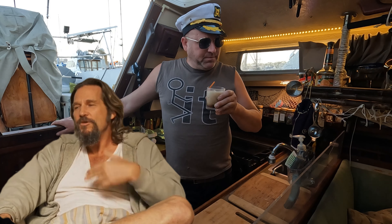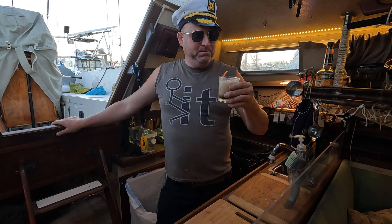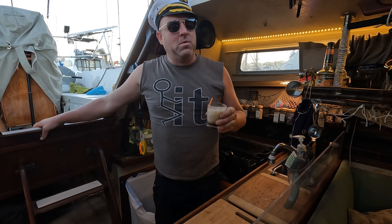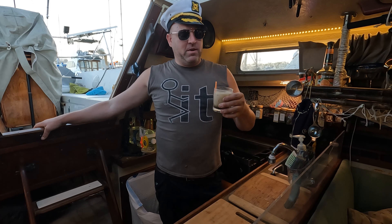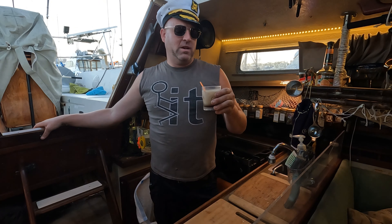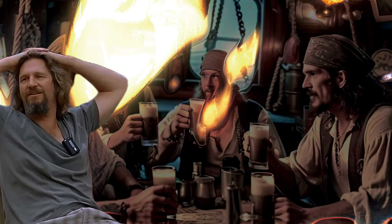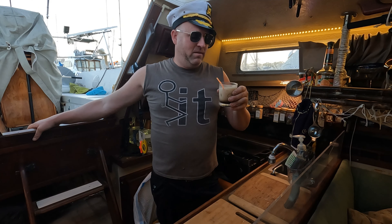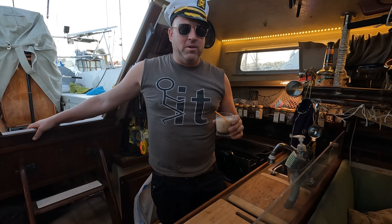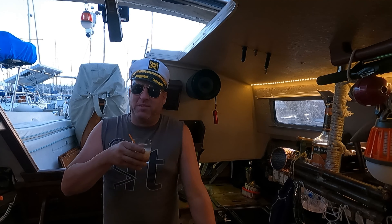Oh, that's delicious. I'm the dude. Dude likes white Russians and Captain Punky likes white Russians. See, this is a sweet drink, but it's not entirely too sweet. It's very delicious. That's just like, your opinion, man. It's kind of a treat right now because the sun just went down. That's a delicious white Russian. Thank you for joining me on this quick episode of Galley Cocktails. We'll see you in the next episode. Cheers.